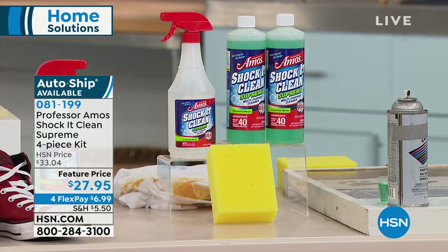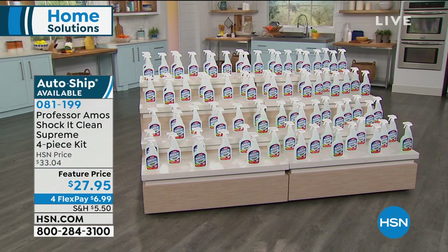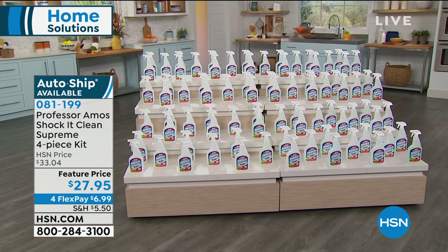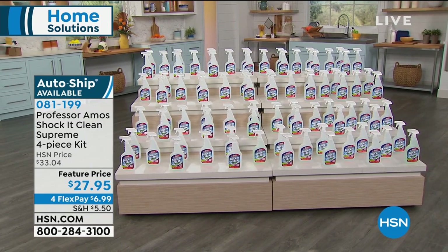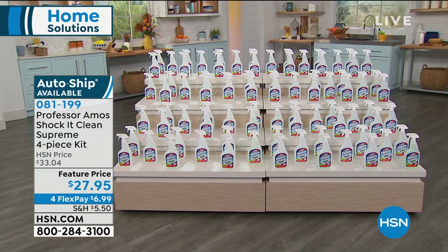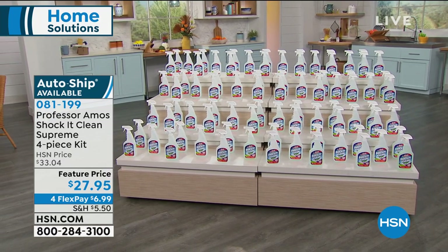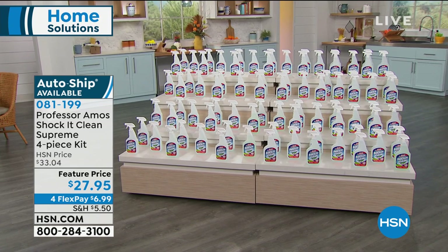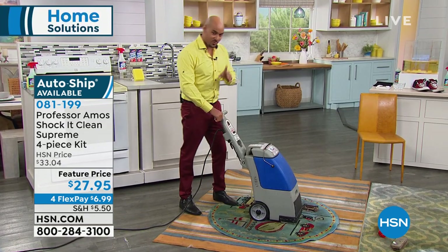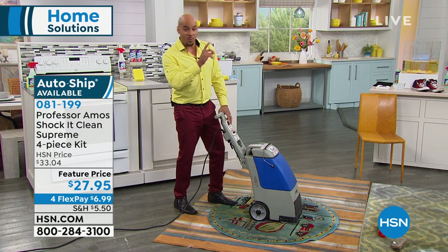This is a concentrate that makes over 80 bottles of cleaner. You mix Shock It Clean with water to make 80 bottles of your proprietary formula. If you mix it as an everyday cleaner, you can make 120 bottles — it comes out to about 17 cents a bottle. For machine applications, I used a quarter cup of Shock It Clean in a gallon of water.